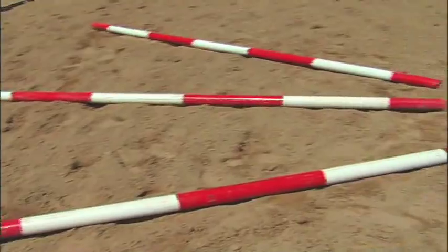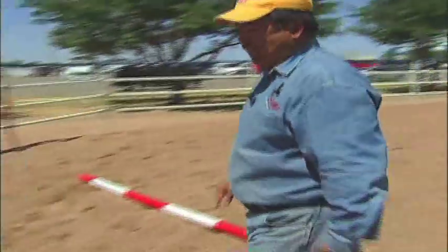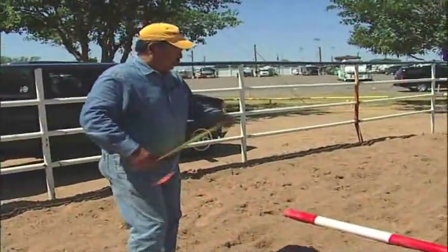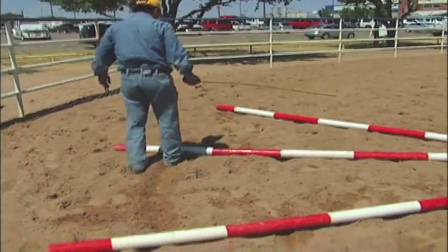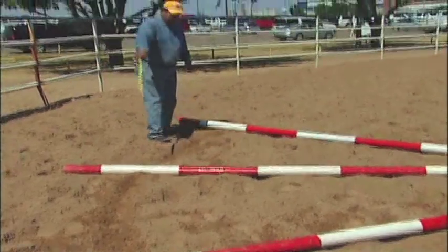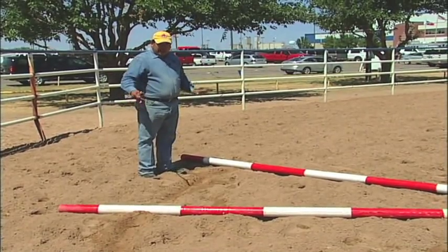The next obstacle we're going to set up is a typical fan set of trot overs or lope overs. We're going to assume they're lope overs with a six-foot increment in the position where they travel. The first thing you have to do is decide where the line of travel is going to be. The most common line of travel is usually two-thirds of the pole, not the center of the pole — about two to three feet from the top of the pole. This line drawn in the ground represents the normal line of travel when the horse is doing a lope over.